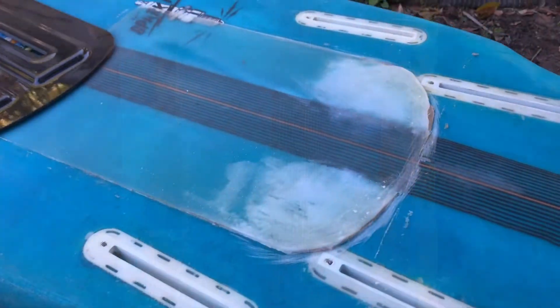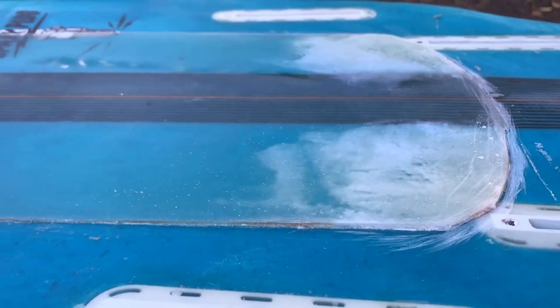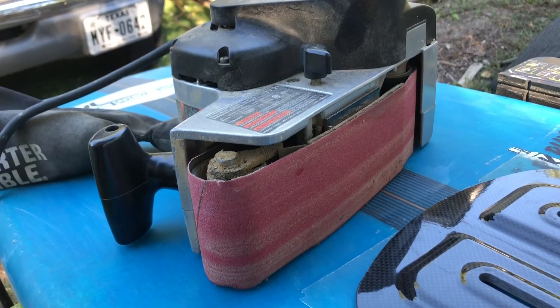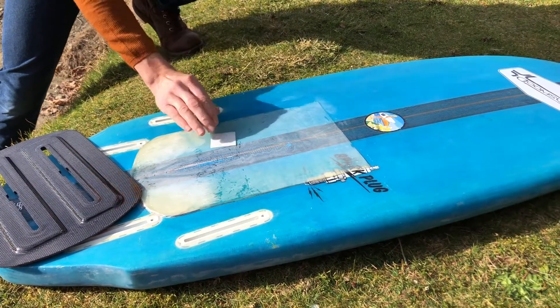One thing you'll have to do after this dries is once you pull the tape away, the edges sometimes have an edge. You're just going to have to take a belt sander or some rough grit sander and sand the edges just to make sure they're rounded. So this is the final piece here. You're going to want to sand that down with like a 220 grit to get it nice and rough so the foil mount has something to stick to.